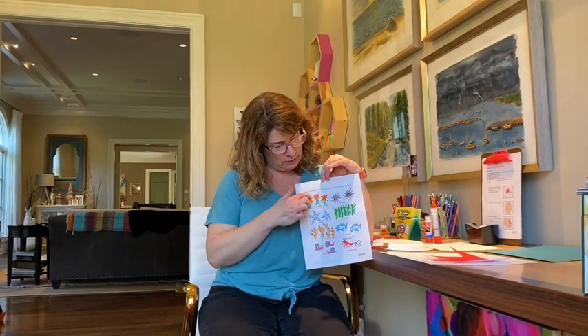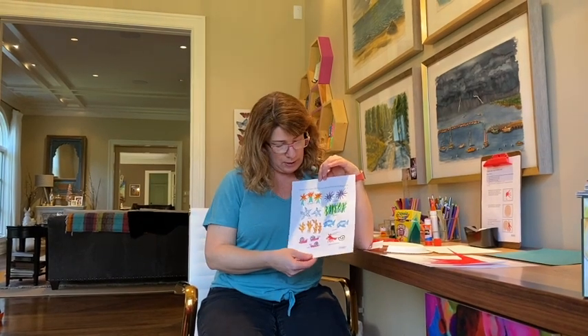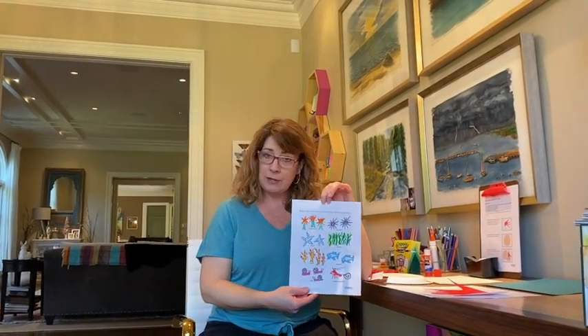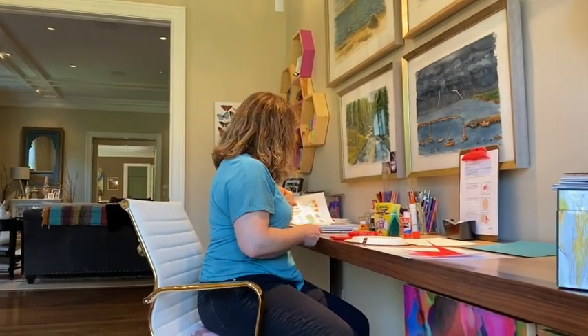You were drawing the pictures of each of the sea creatures that the hermit crab met on his journey. And he carried one of each of these all the way to the end of the book until he met that smaller hermit crab. So that was our first activity. Now what we're going to do today is we're going to make our hermit crab.